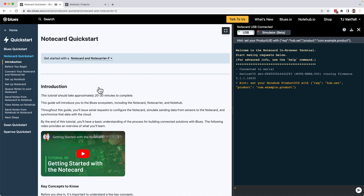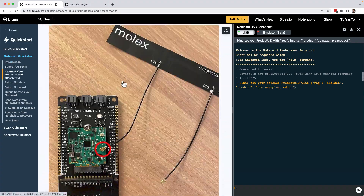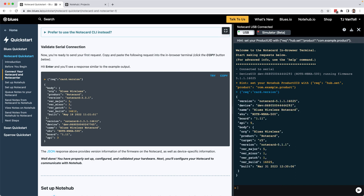That's all it takes to make a serial connection. To verify it worked, scroll down in the tutorial until you find the Validate Serial Connection section. Hit the Try button, which puts the JSON command into the Notecard terminal. Select Enter within the terminal to send the command over serial to your Notecard, which returns metadata about your device such as its firmware version.